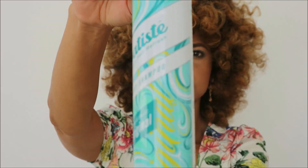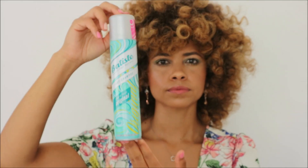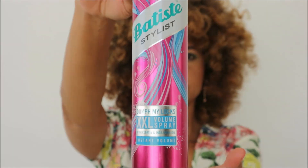The first product I'm going to be going in with is the Clean and Classic Original Spray, which looks like this. And then also the Double XL Volume Spray — this is for extra volume. As you can see my hair right here, and this is what it looks like. So yeah, stay tuned and let's get into this.